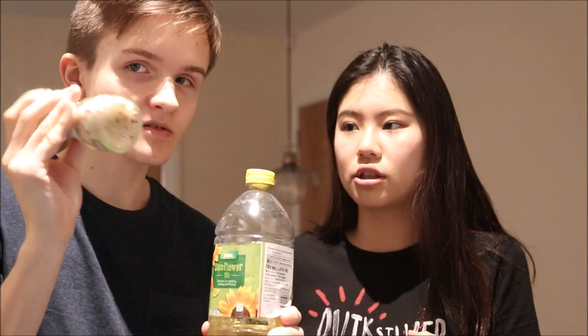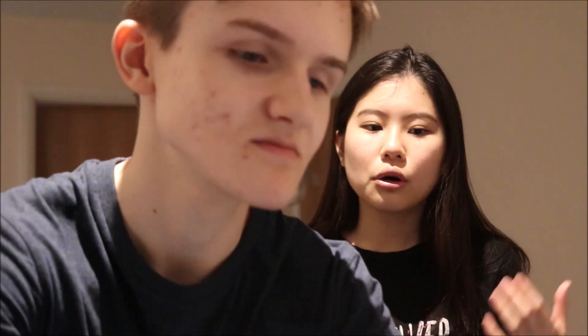A tiny bit of flour, some salt. I ate Placki Ziemniaczane — these Polish potato pancakes in Gdansk before and I really, really like them.